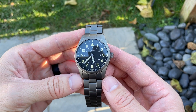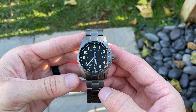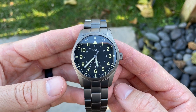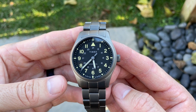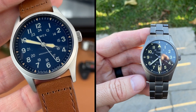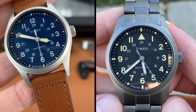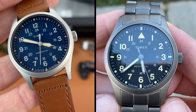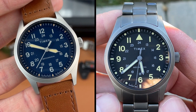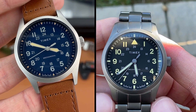Leaving the movement issue behind, what are some of the improvements I see in this watch? The first improvement is the hands. The handset on the blue model I had was way too short — I'm talking about the minute and second hand specifically. I'm happy to report that the hands on this new model are a perfect length and reach out to a good spot on the dial.